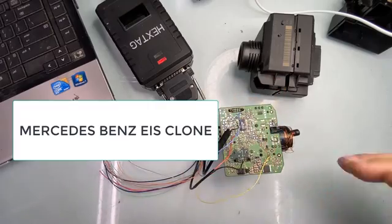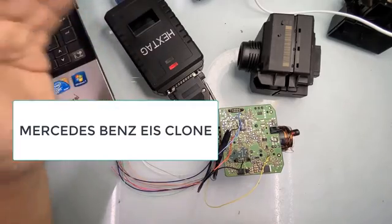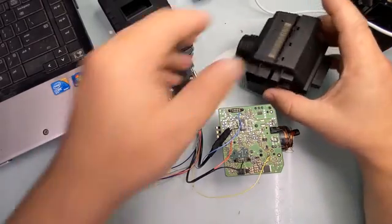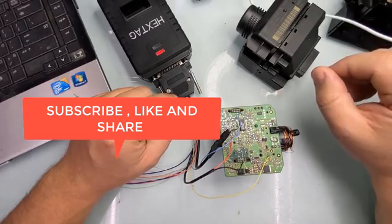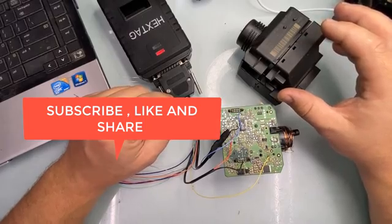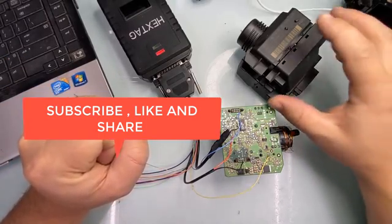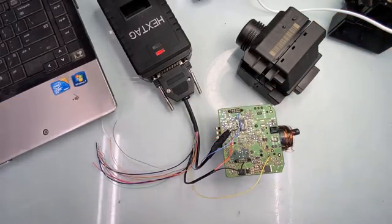I will show you how the clone process is done on these. There are several ways you can do it. One way, I'm using a hex tag — it's a programmer. There are other programs you can use to do the clone. With Abritus, you can actually read the ignition switch just by connecting some connectors through the back and reading the key information from the original. But to clone it to a new one, it's an easier process if it's a virgin unit. Cloning it to another used one is a little bit difficult because you have to unlock the used unit and then program it. I will show you how to deal with the hex tag.